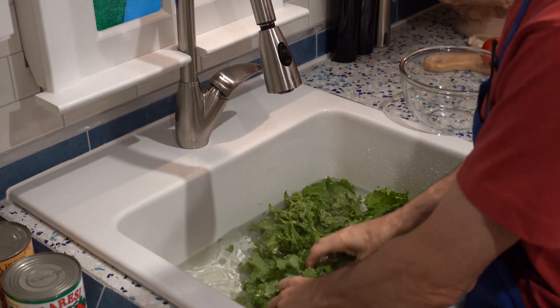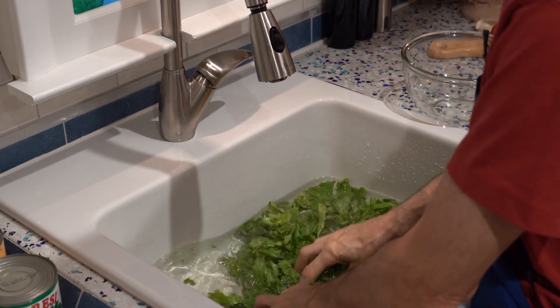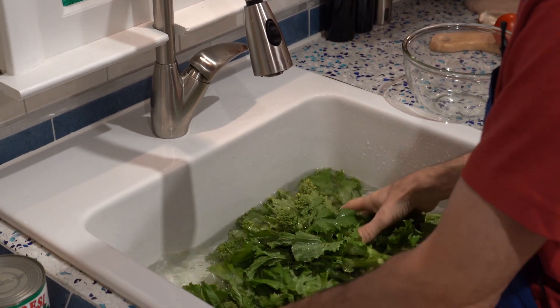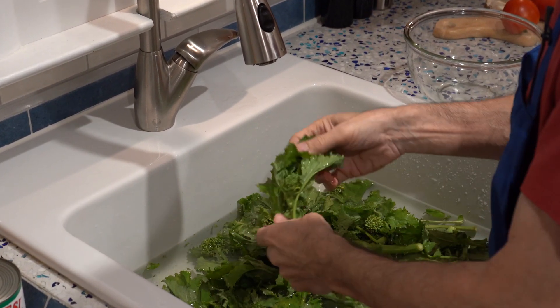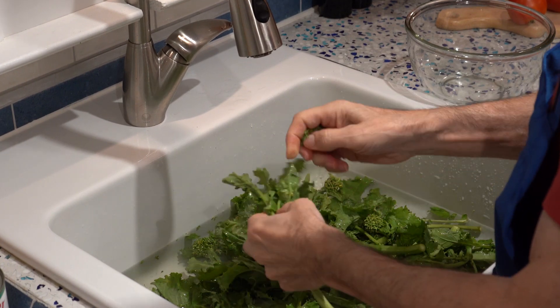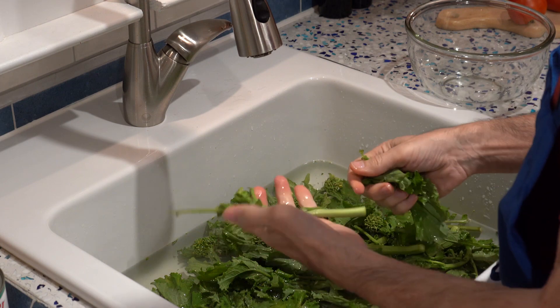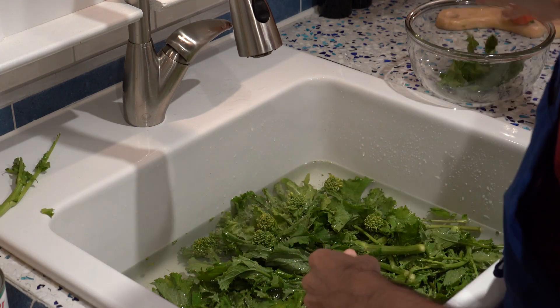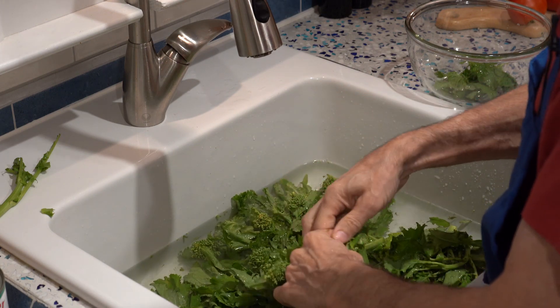I have the sink partially filled with cold water, and you want to wash these quite a bit. Swish them around because they could have sand on them. You'll see that there are some broccoli florets on these, not many. I strip the leaves off of the big stems and then discard the stems. Collect the leaves and the florets — and that's how you clean it.